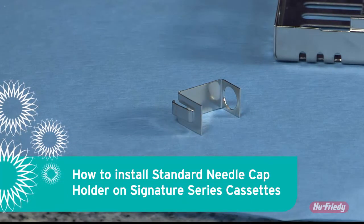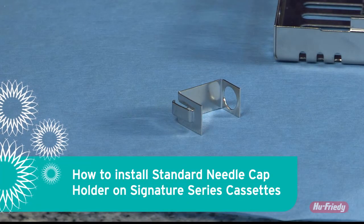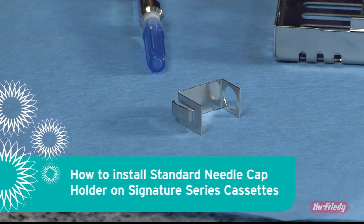A needle cap holder is ideal for safer protocols when performing single-handed recapping of your surgical syringes.